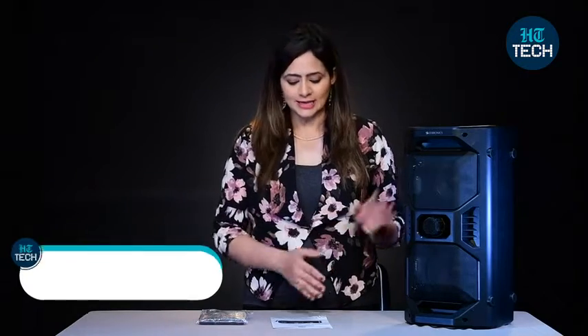Hi, I'm Kavitha Dalha and in this video, I'm going to talk about the portable Bluetooth speaker from the brand Zebronics, Space Deck Pro. So, let's get started.